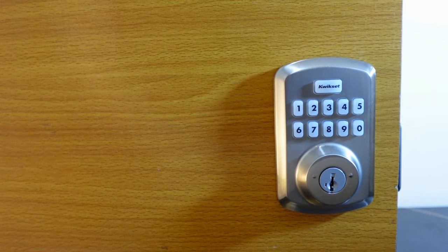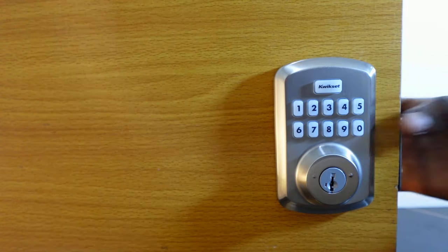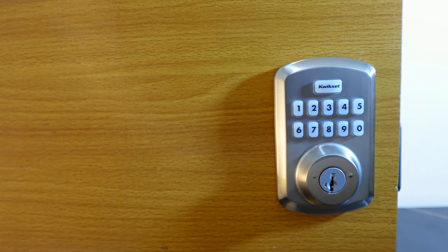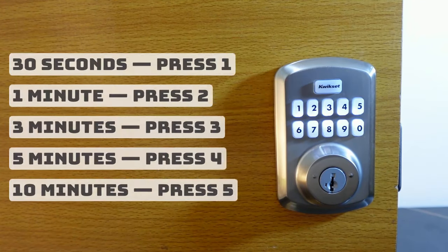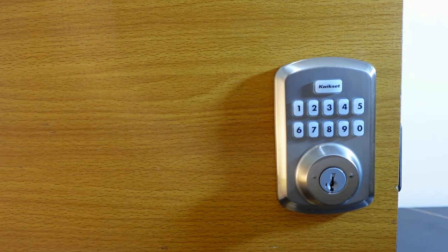You can also set your own auto lock time. Go to the interior assembly and press the program button, then press nine and hit quick set. You'll see the current time on the screen — select your preferred number and hit the quick set button to confirm your custom time.